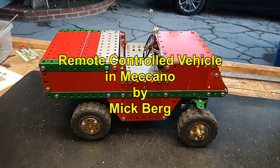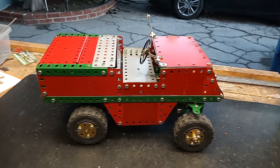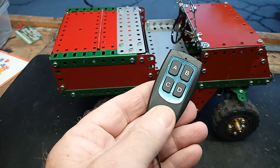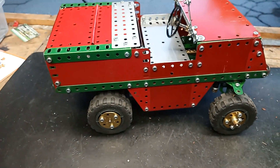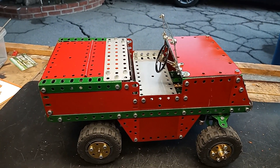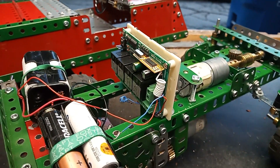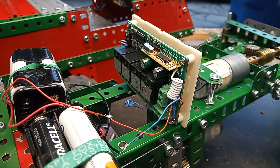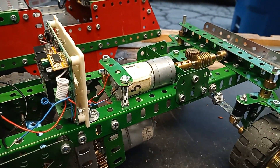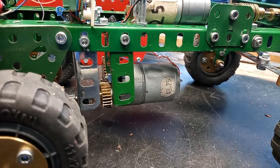Here's a little truck that I made to show off a very inexpensive remote control system that I bought. It consists of the remote control itself and a board with the receiver and four relays. The board has the relays wired in bridge or balanced formation with two motors that allows reversing. This motor is for the steering, and this one for the drive to the rear wheels.